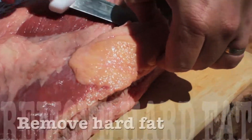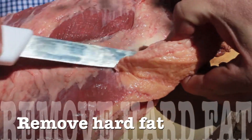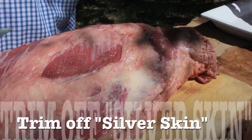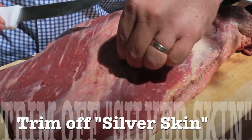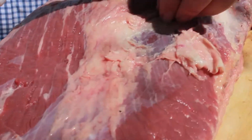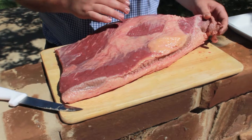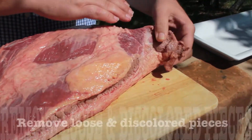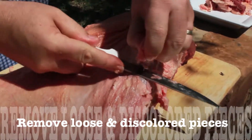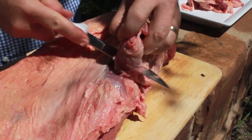When you're trimming a brisket, the hard fatty areas you want to trim off. All this silver skin on the flat you want to trim off as much as you can so your seasoning and smoke can penetrate the meat. Any loose, hanging, or discolored meat on the edges you want to cut off, because it won't taste good and it will burn if it's a very small piece.